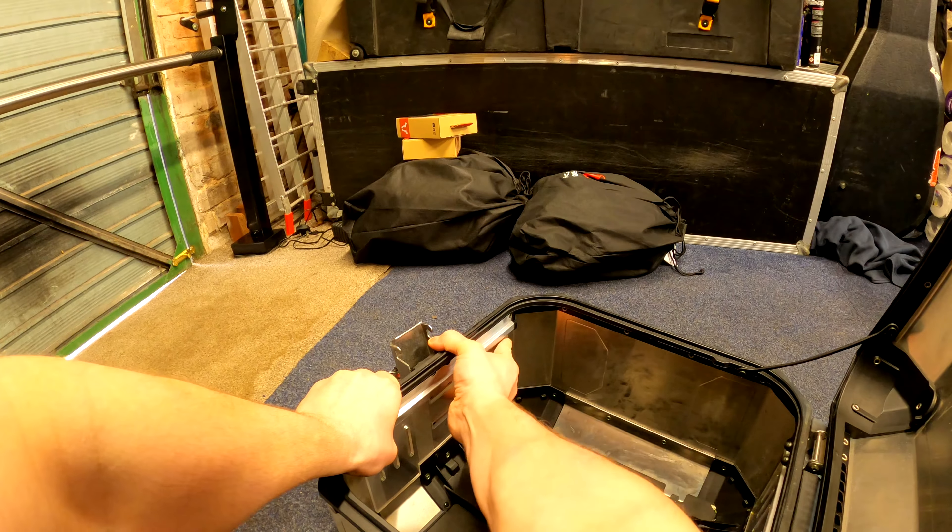Fantastic - I'm going to pop off this protective covering again. Look at that! I'll try the middle divider position. Spot on - obviously change them to the size of whatever you decide to carry. For me, like I said, the DSLR and the drone - that's going to hold the drone lovely in there.